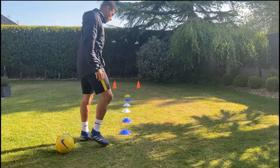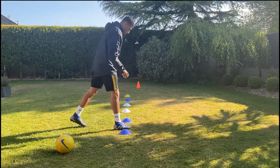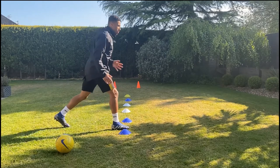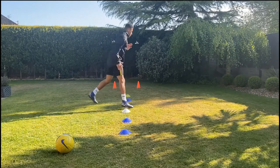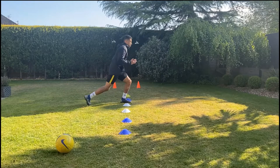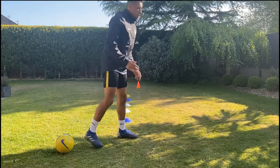You can do lunges to work on power and speed. Start with one foot — I've started with my right foot in the cone — get into a lunge position, down and up, and swap to your next foot. When you get to the end, come back through, and back to the end.